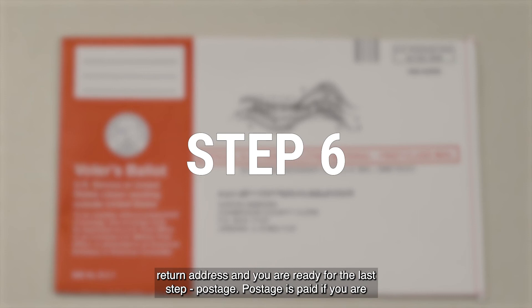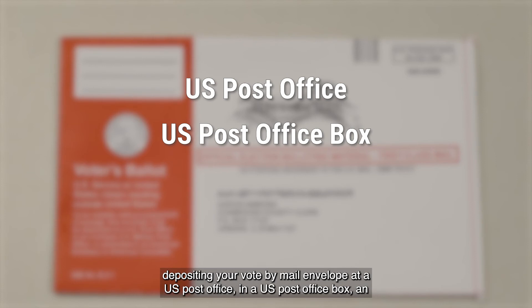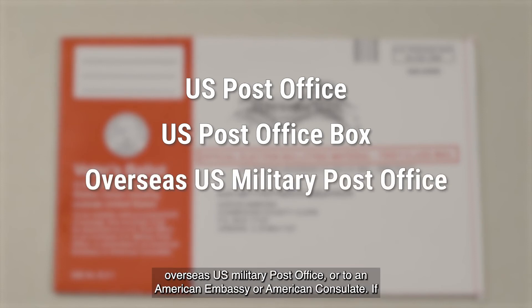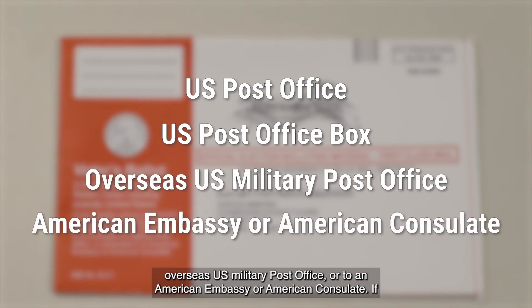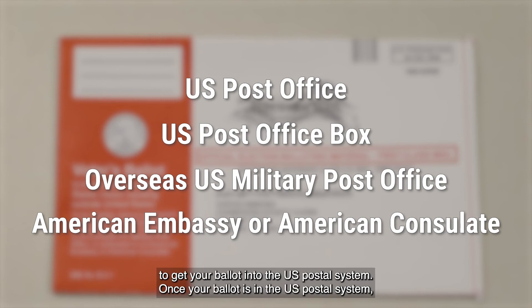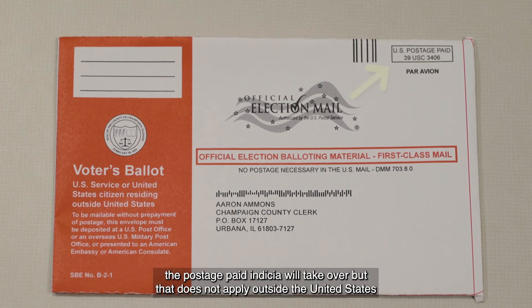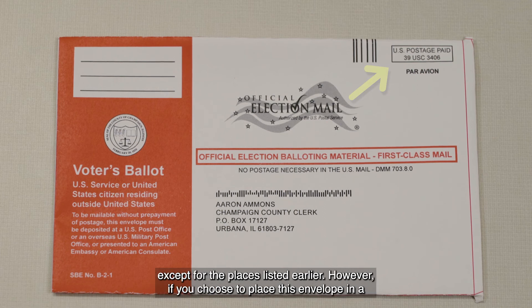Postage is paid if you are depositing your vote-by-mail envelope at a U.S. post office, in a U.S. post office box, an overseas U.S. military post office, or to an American embassy or American consulate. If you are not mailing your ballot through one of those entities, you need to pay for postage to get your ballot into the U.S. postal system. Once your ballot is in the U.S. postal system, the postage paid indicia will take over, but that does not apply outside the United States except for the places listed earlier.